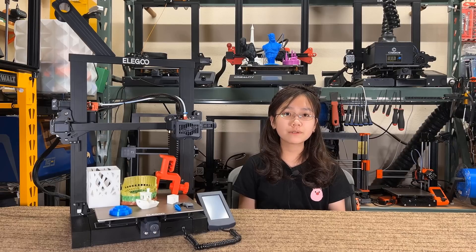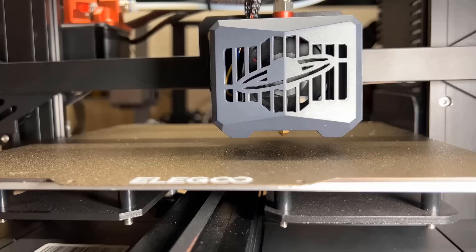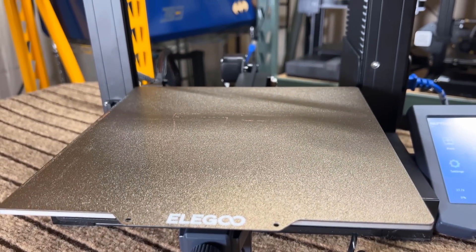It is around $50 cheaper, but even comes with some extra features, including: 1. A filament sensor, 2. Strain gauge auto bed leveling, 3. A PEI spring steel sheet.